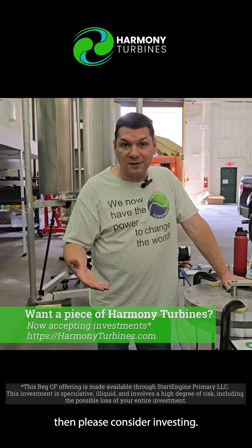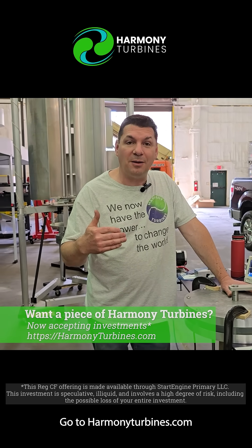If you like where we're going with this research and development, then please consider investing. Go to HarmonyTurbines.com and click on invest.